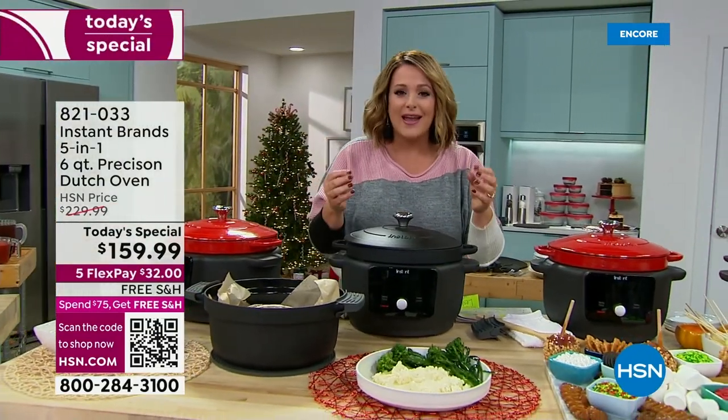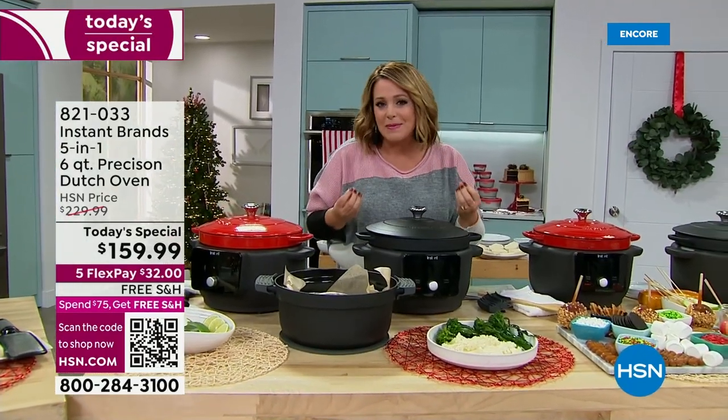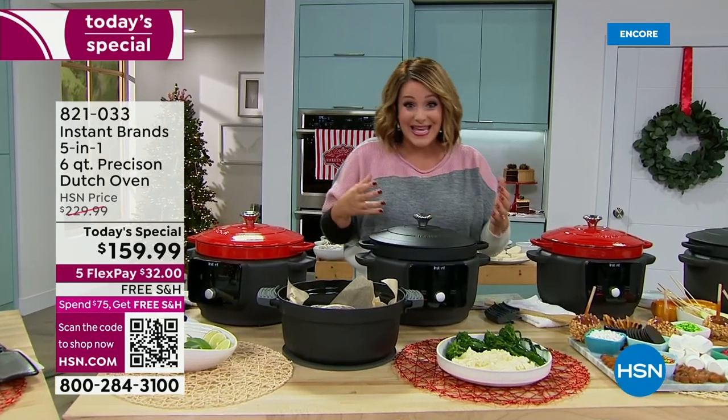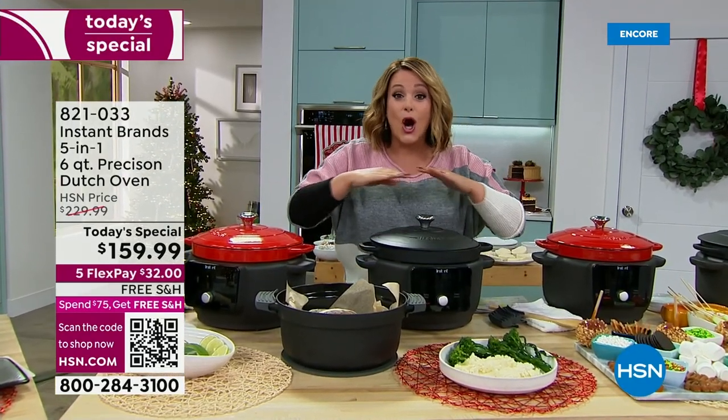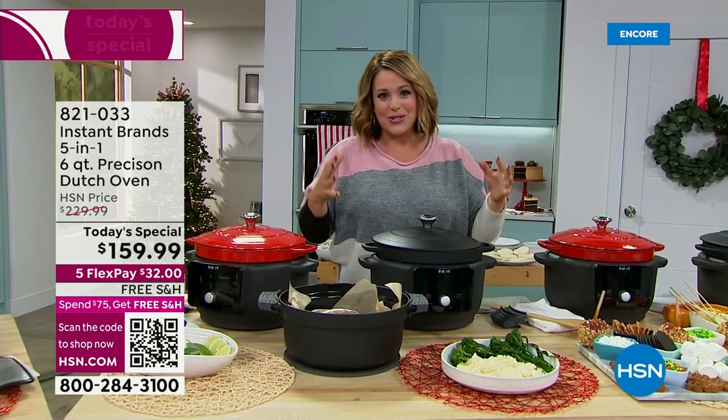Now you can get those yummy, slow cooked, tender flavors, the most juicy meat, the most decadent vegetables. How about side dishes? How about baking? How about party dips and fondues? This is such a versatile tool.